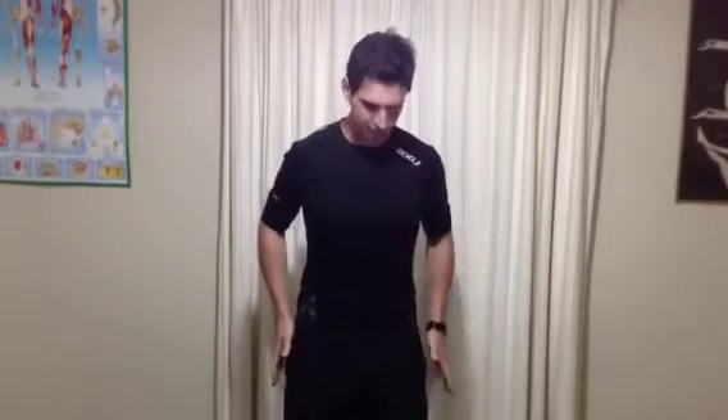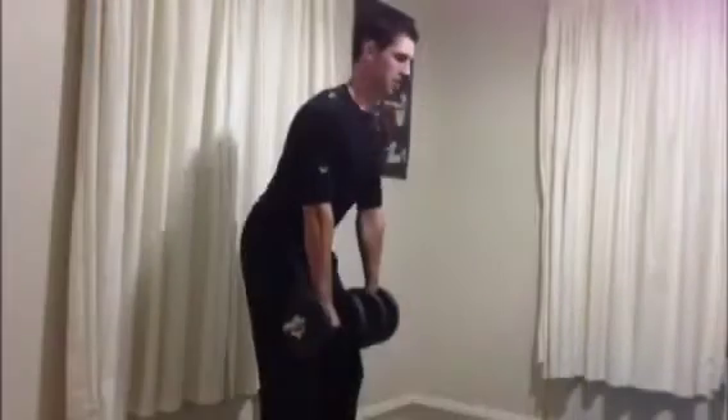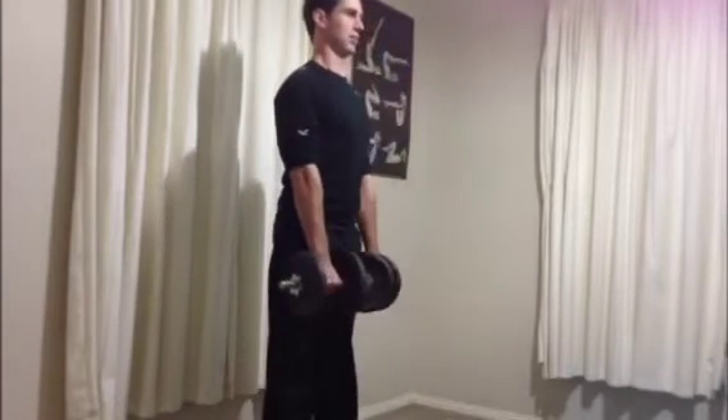Third exercise is some deadlifts. Same idea — straight back, feet hip distance apart. Start with the weights in front of you, slide them down your shin, stick your hips back. Keep the eyes up, keep your trunk tall and then press forwards, focusing on driving your hips forwards each time.